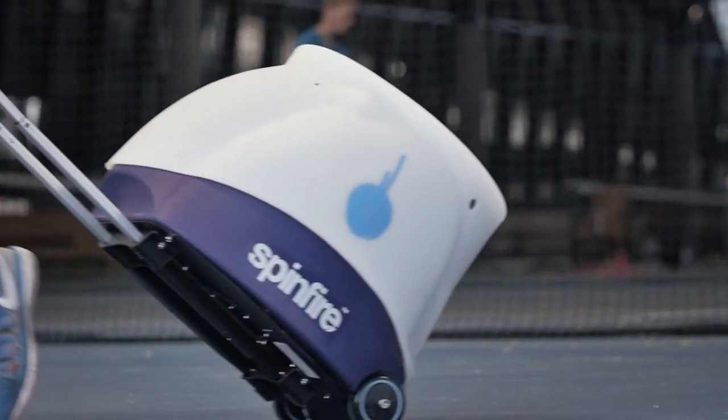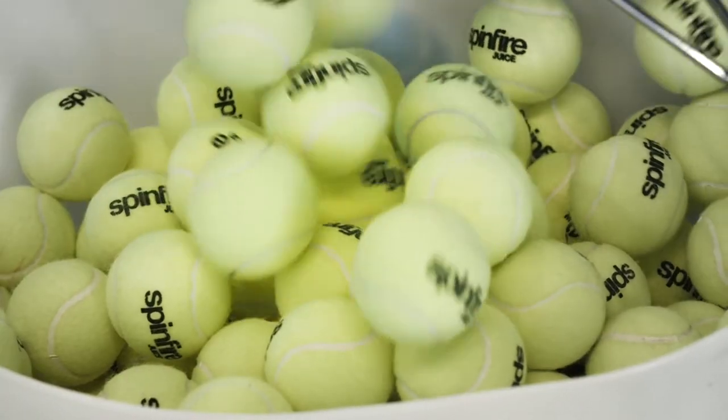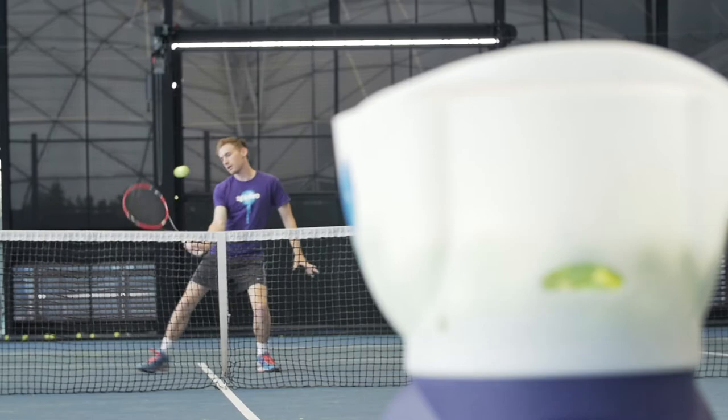A stylish, modern design allows for an impressive 200 ball capacity, while being extremely portable and compact for storage. The all-black internal oscillation design helps disguise delivery and make shots less predictable.